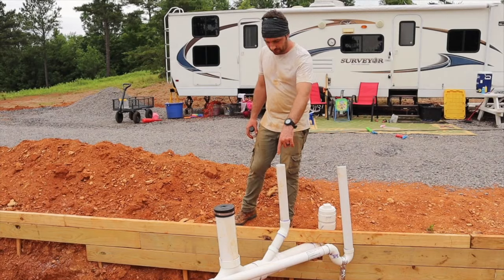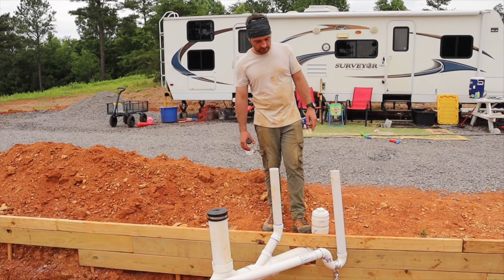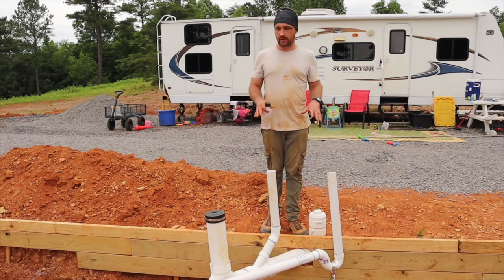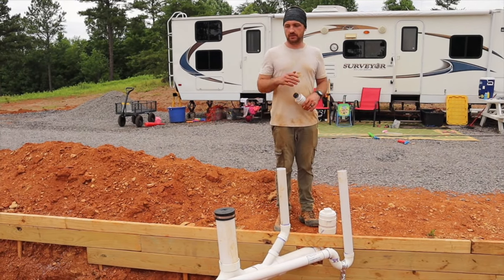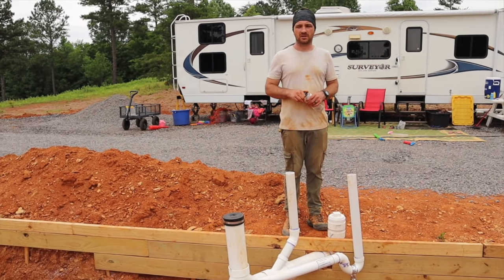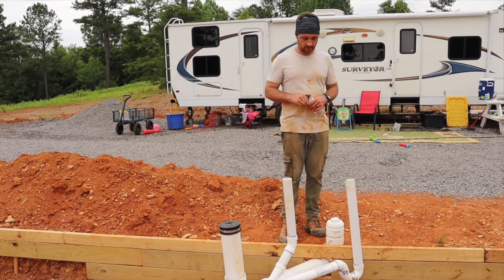If you follow the four-inch out, we installed an additional cleanout on this side of the slab. So once everything gets closed up, the slab's poured, and everything's framed, if anything bad happens, they can come in just from this cap right here and run snakes and cameras to figure out what's going on. There's another one of these at the other end. They suggest at least two cleanouts on the extreme sides of the system.